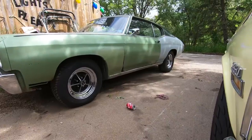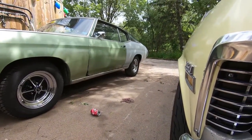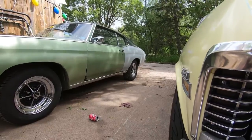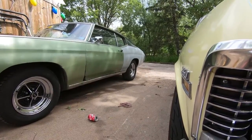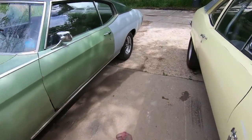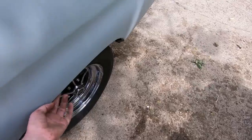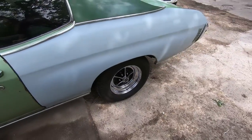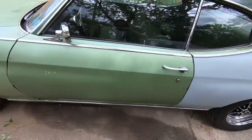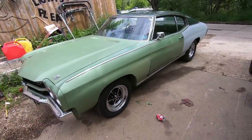They're definitely not SS wheels but they have that SS kind of look to them. The back spacing is different on the keystones - they space out, they're eight inches wide and add an extra inch of back spacing, so the tires tuck in a fair bit. But that's kind of how it would have been. Those other ones actually did rub the lip, which was a pain.